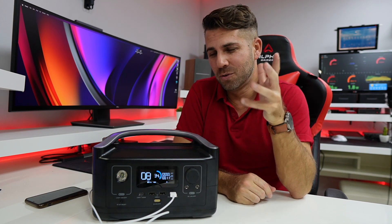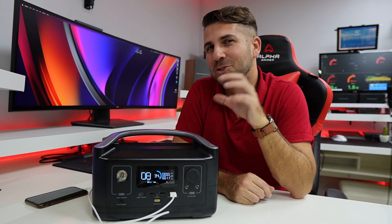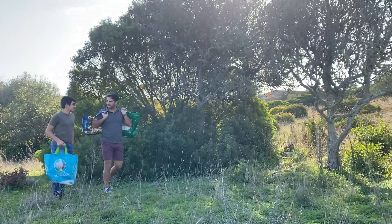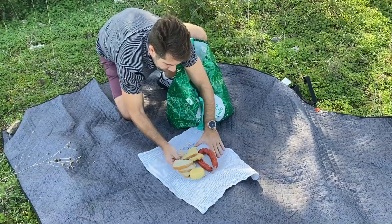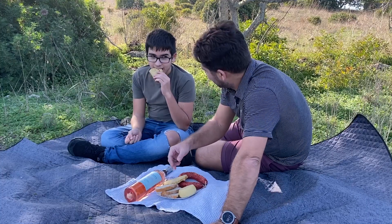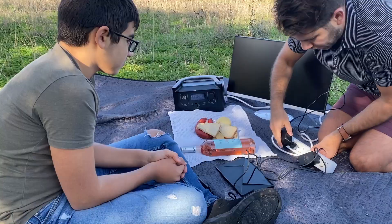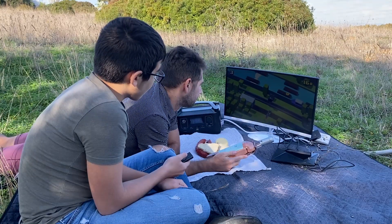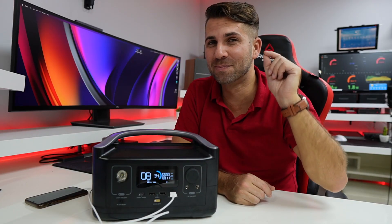Now I also did a few things — I wouldn't say crazy, but they were funny. I did take it to a picnic.